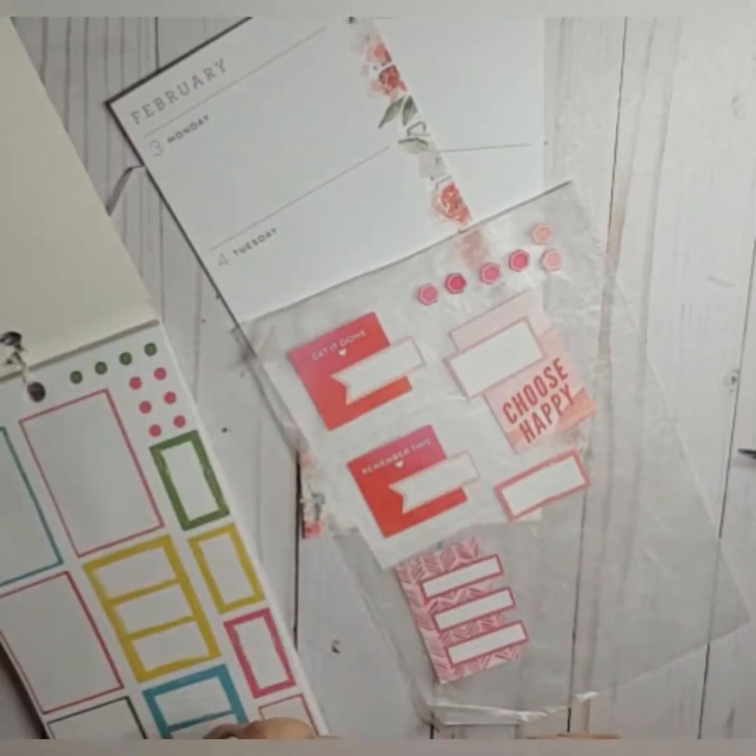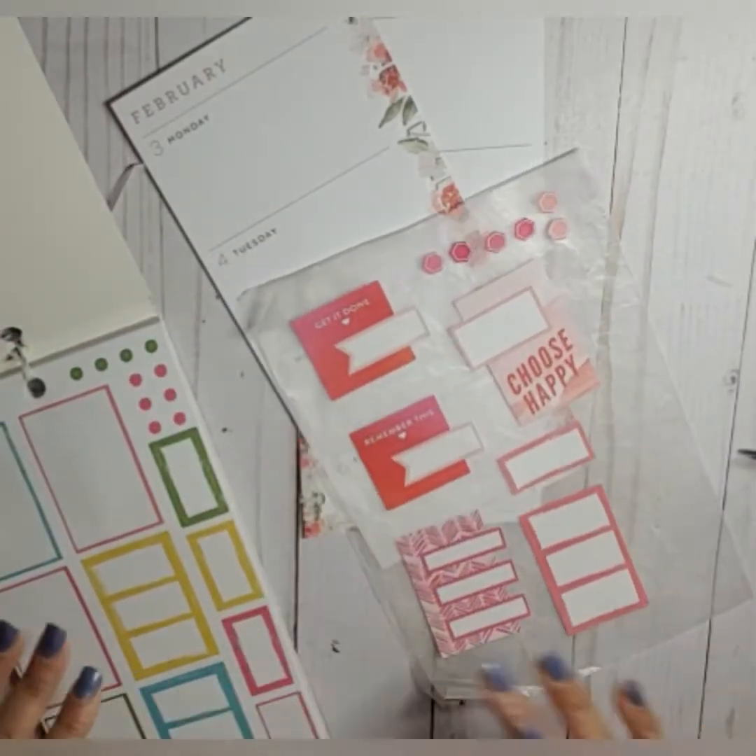I don't even know if I'm gonna need all these boxes, guys, but I'm pulling them out. I hope to go again. I like those layered boxes too, but we'll see.